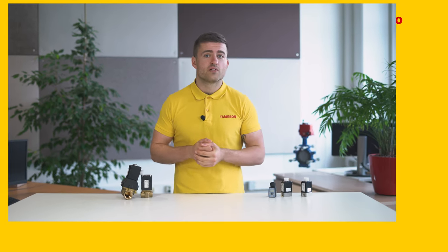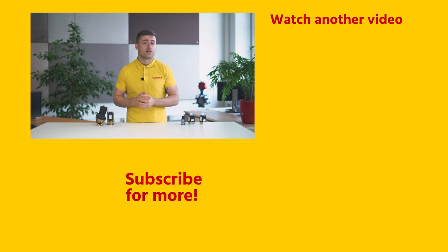For more information about that, click the links in the description. If you enjoyed this video, then please click the like button and subscribe for more videos. And if you have any questions about proportional solenoid valves or any other product, then please contact me or someone else from Tameson.